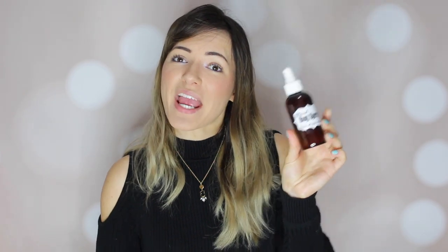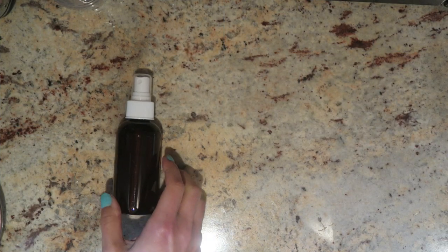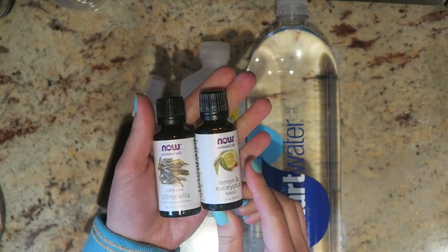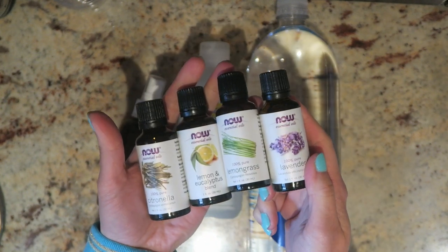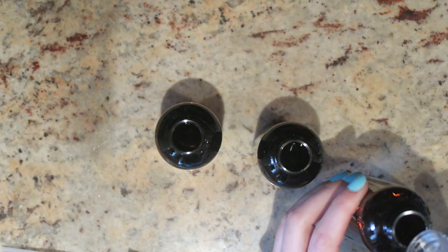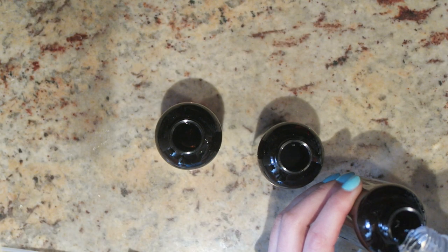Now let's get into the video and I'll show you how to make your very own DIY natural bug spray. For this you're going to need a 4-ounce spray bottle, 2 ounces of witch hazel, 2 ounces of distilled water, and some essential oils. Open up your spray bottle, add in 2 ounces of witch hazel, then add 2 ounces of distilled water — but make sure to leave some room at the top because you need to shake the bottle before each use.